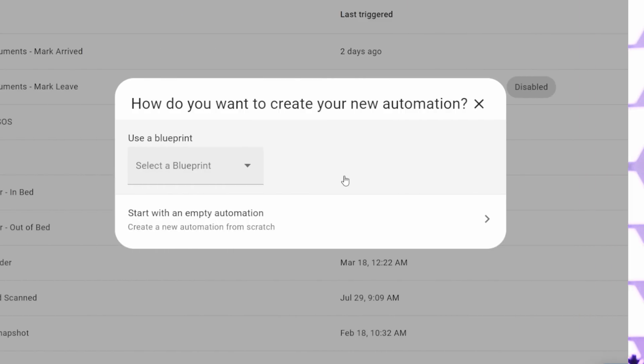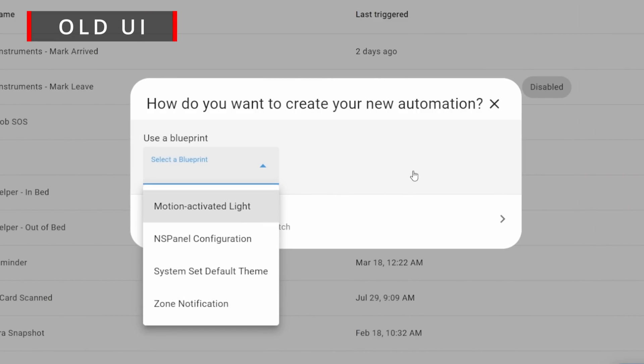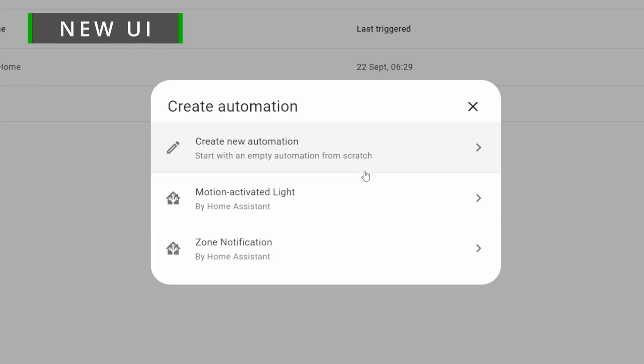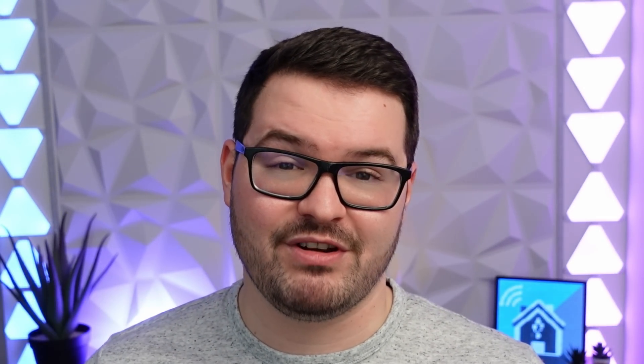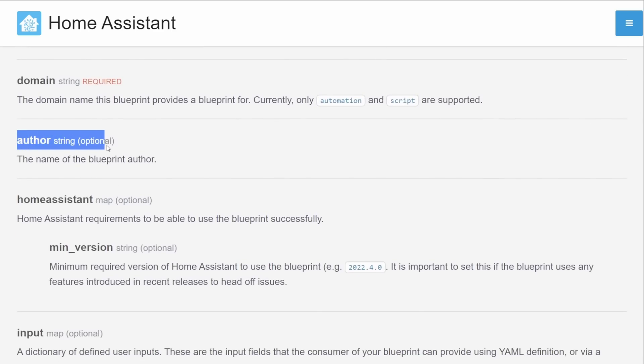The create automation dialogue also received a rework and it's now much cleaner and fuller looking. Inside of this dialogue there's no longer a little drop down for the blueprints — you'll now see the blueprints listed as their own individual items and underneath them you'll also see author information. So now when you choose to create one of those you'll be able to see who's created that automation within your different Home Assistant setups.